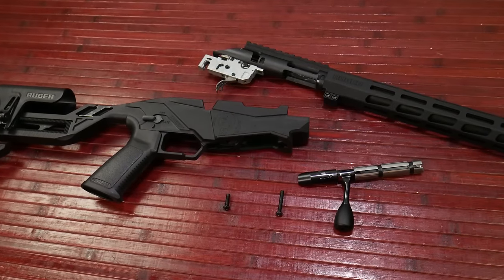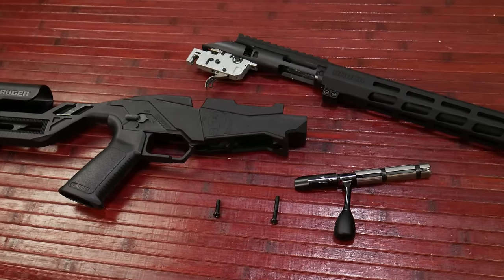Hey guys, what's up? It's Becoming from GNA today. I'm going to show you how to disassemble the Ruger Precision Rimfire.